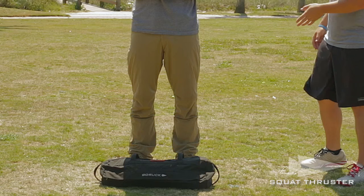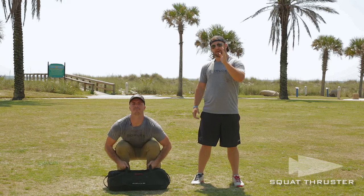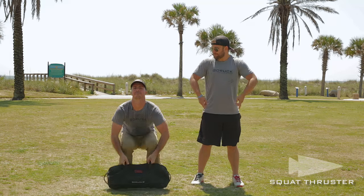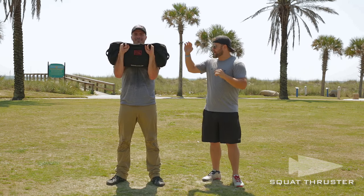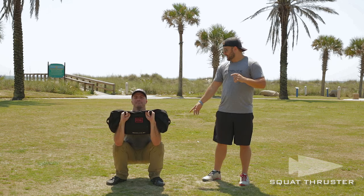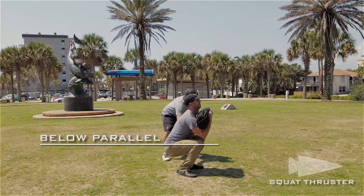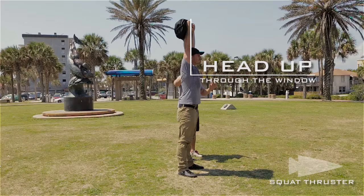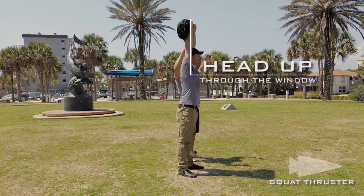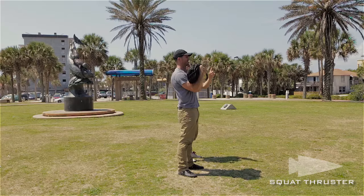First up is the thruster. You're going to approach the sandbag, feet about shoulder width apart. When you bend down, keep that chest tall, head looking straight. You're going to bring it up, flip it over, catch it in the front rack position. Then drop down, keeping that chest tall again to the bottom of a squat. Once your butt gets below parallel past your knee, that's the bottom of your rep. You're going to then thrust up, head up looking straight, use that momentum and drive your head through the window. When you return it back to the front rack, that's one rep.